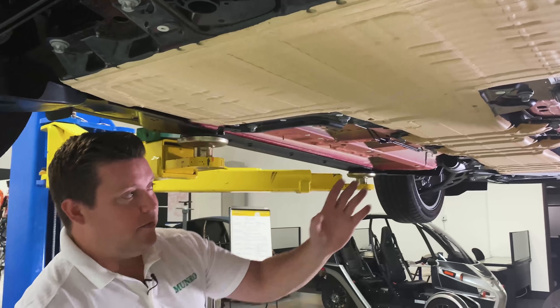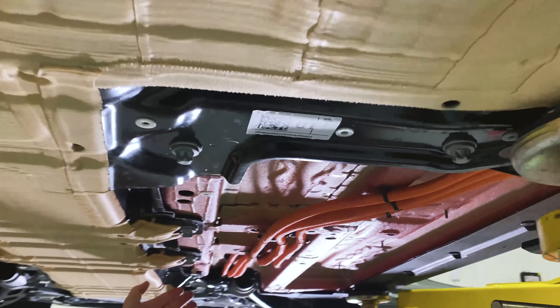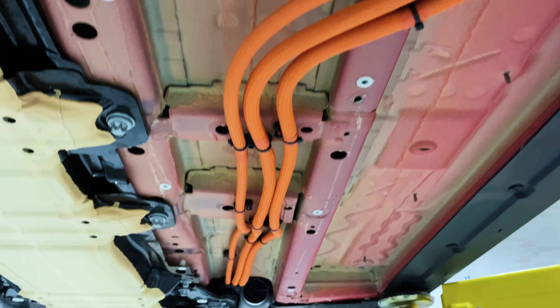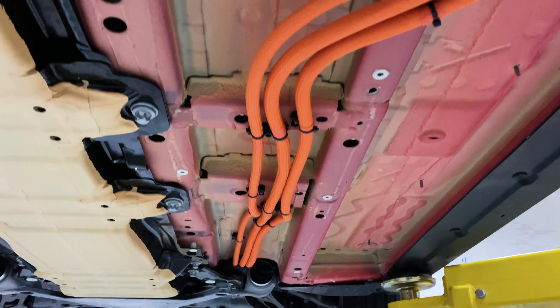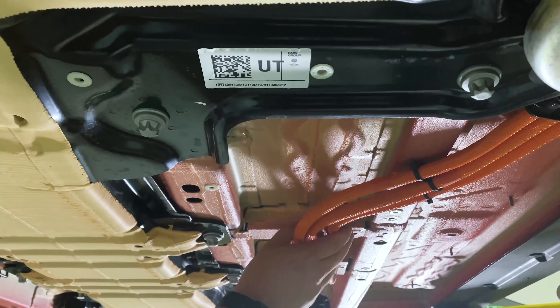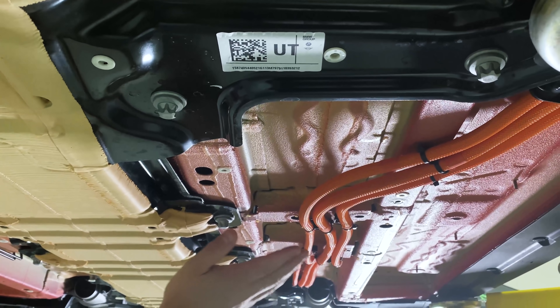This is also the first time we've seen the high voltage lines so haphazardly routed directly on the lower portion of the body. Typically we see them tucked inside of a rail on other EVs above the pack. This is the lowest I've ever seen high voltage lines packaged.